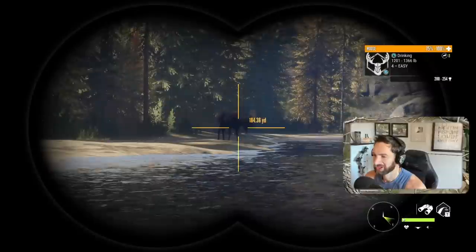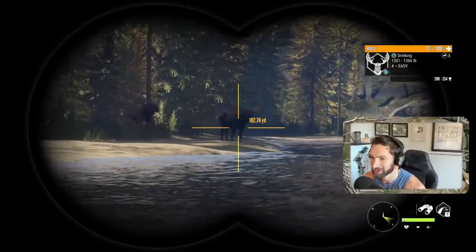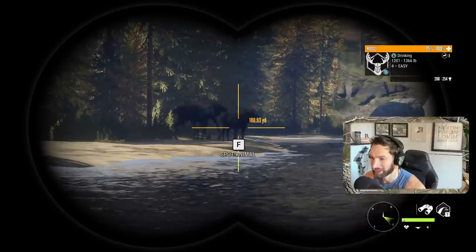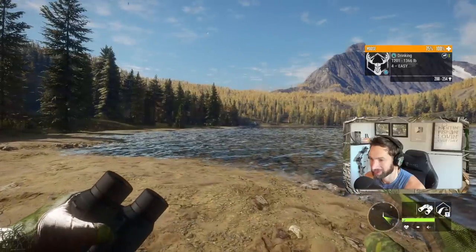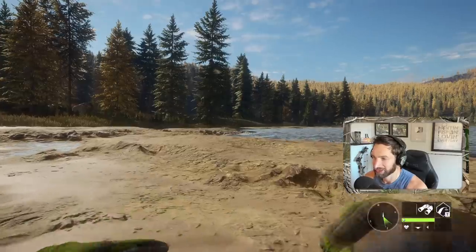Take a look at this - we got a beautiful bull moose out here. He's actually kind of dark color but I don't think he's melanistic. He is a guaranteed gold and he's got a really good rack on him. He's about 180 yards out right there, so it's a little ways out there and that is going to be one heck of a tough shot - I'm gonna have to go prone and try to get a little closer.